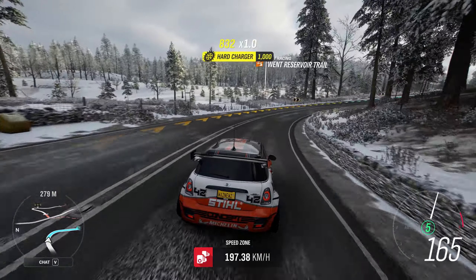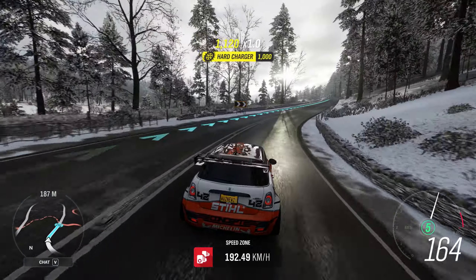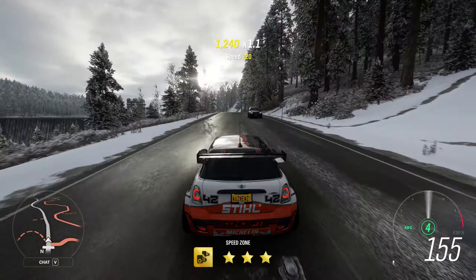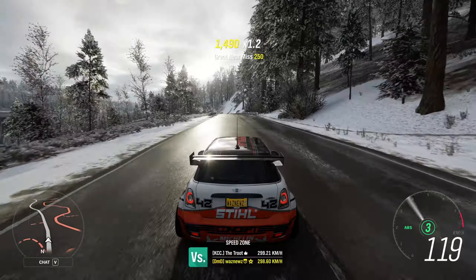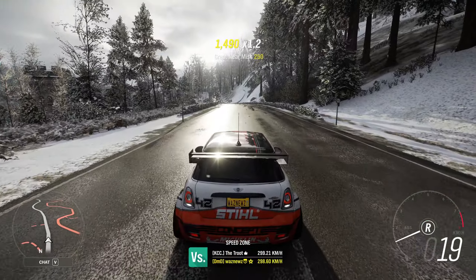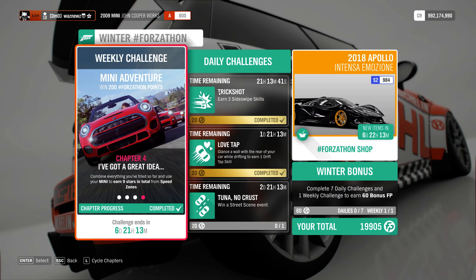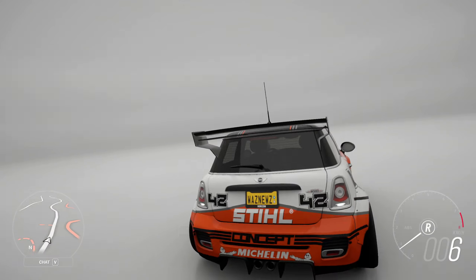Brake, turn, accelerate. Ta-da! I did three stars before I started recording, because I wanted to make sure. And there we go — completed. Easy peasy.